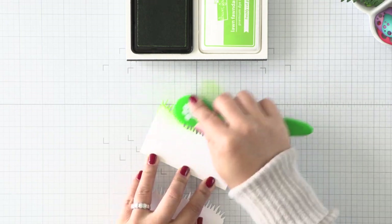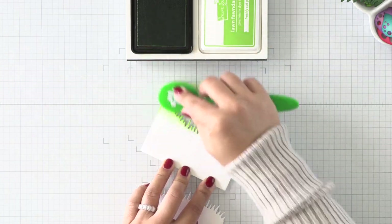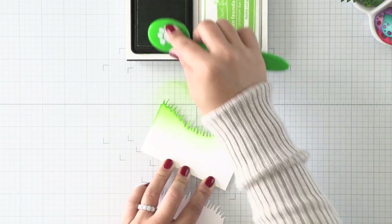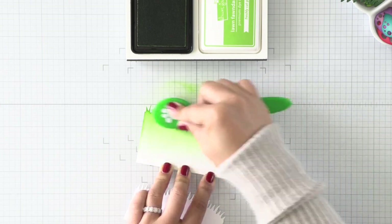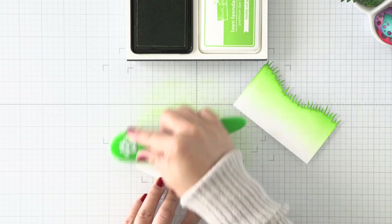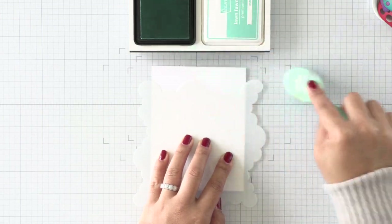For the background, I die cut two grassy hillsides using some dies from Lawn Fawn. I wanted a softer color and that's why I die cut first in white cardstock and I'm ink blending with a green ink. As you can see, I don't blend all the way to the bottom of the cardstock — I want a gradient going from dark to light. I'll be layering those so I'm not too concerned about the height of each.